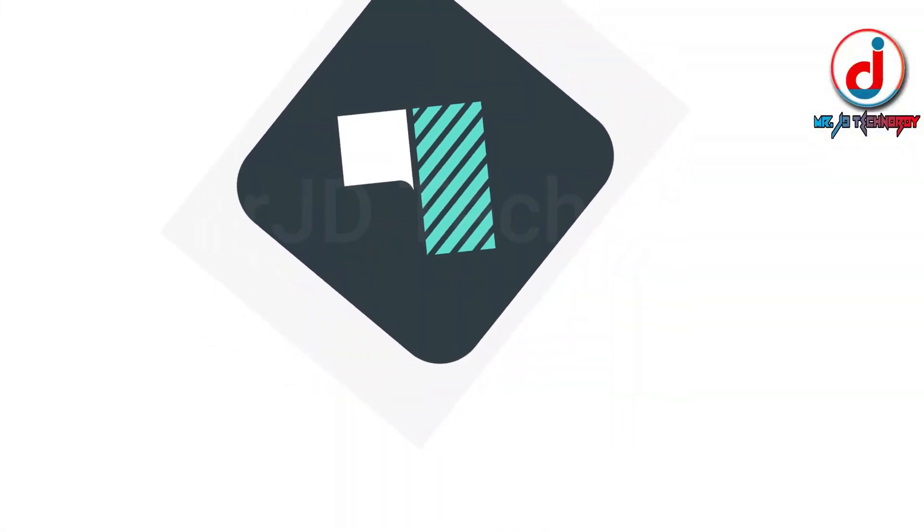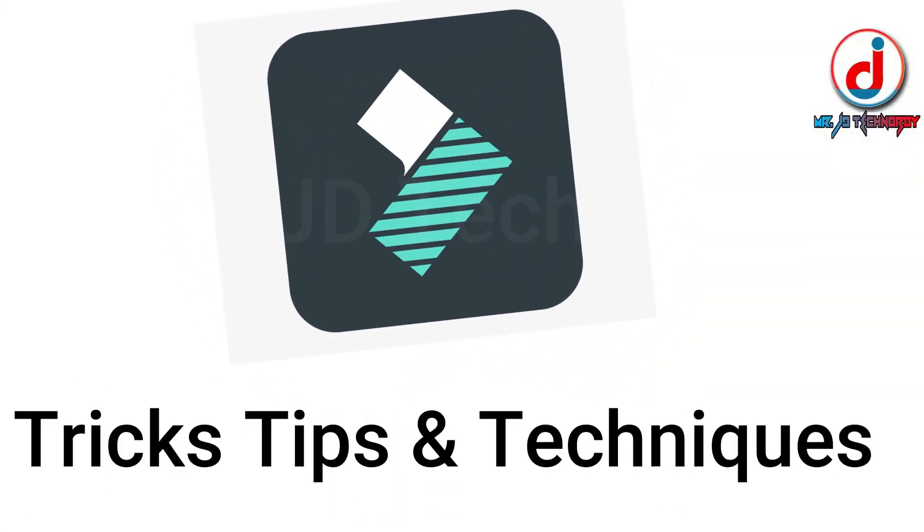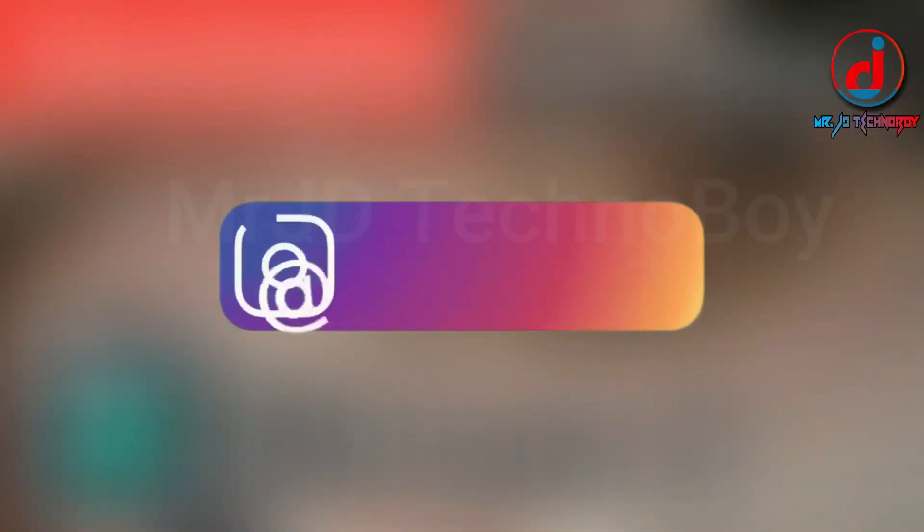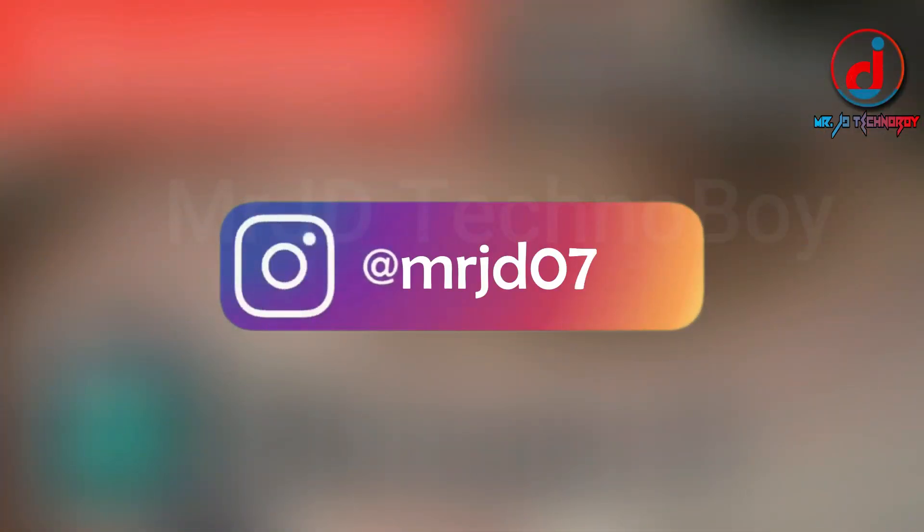So if you want to learn Filmora tricks, tips, and techniques, hit that subscribe button and press the bell notification. Follow me on Instagram — MrJD07 is my Instagram handle. I will see you in the next video with a new topic. This was MrJD signing off.